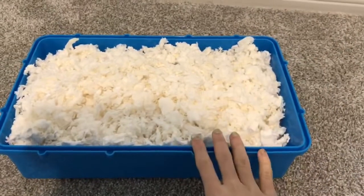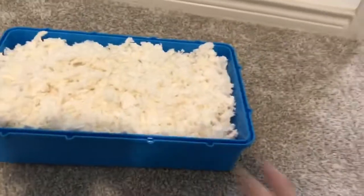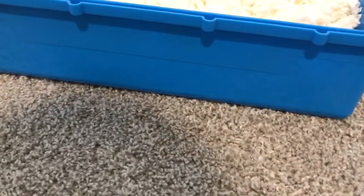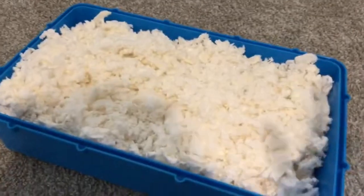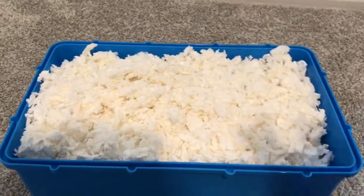I'm going to fill this base with bedding so you can see it. I've filled it the best I can, and this is about three and a half inches of depth — that is not enough for hamsters to burrow and make nests inside.